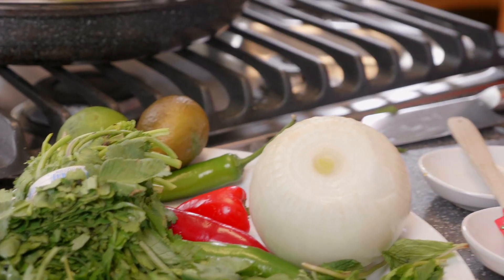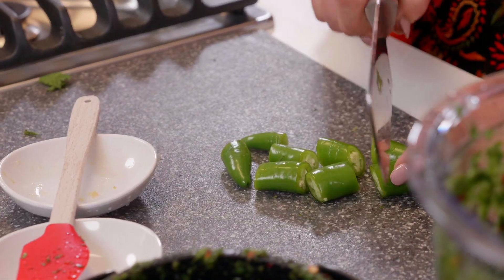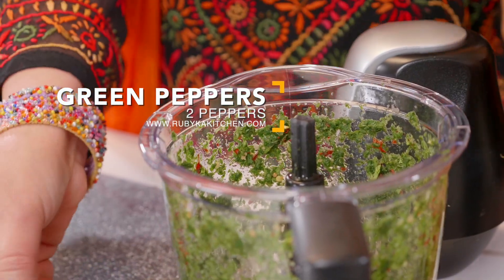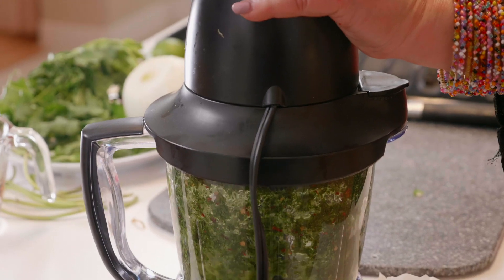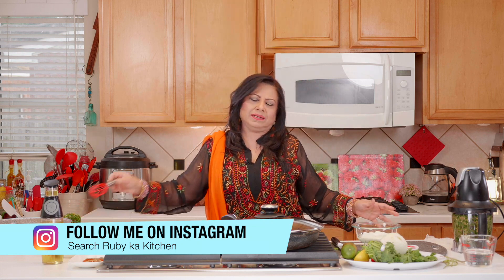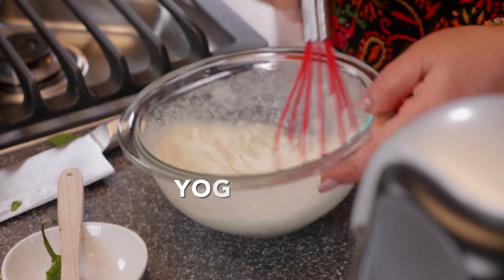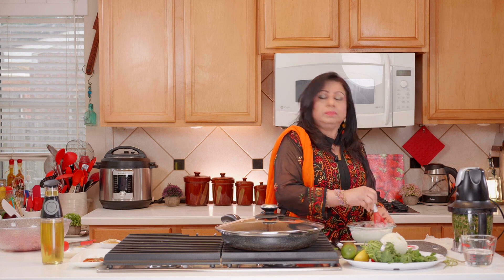Now we're going to add some green chili peppers — I'm adding two, but you can add more or less depending on your taste. All right, we're done with that. Now here we have a cup of yogurt. We're going to add our chutney to the yogurt and just stir it up. If your yogurt is sour, it'll taste okay as well.